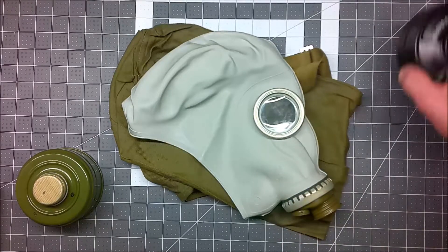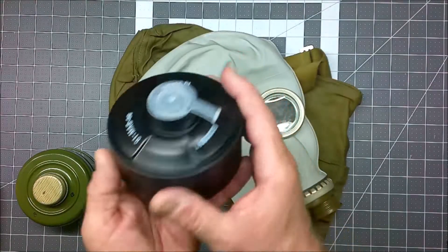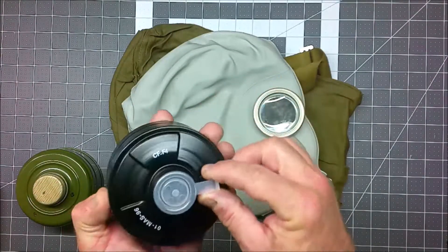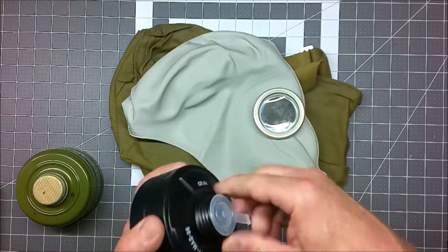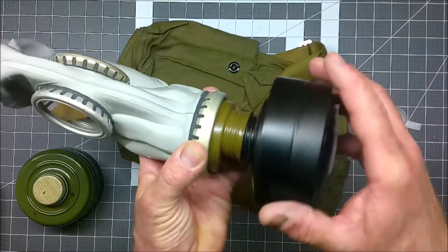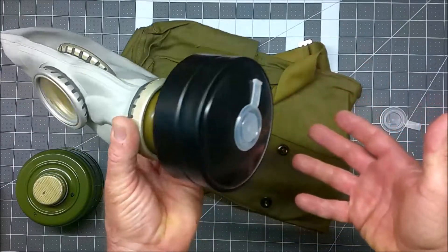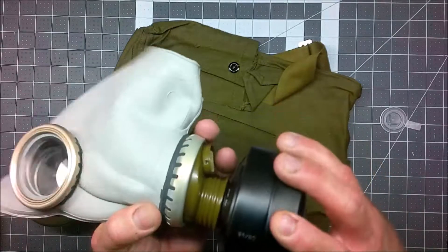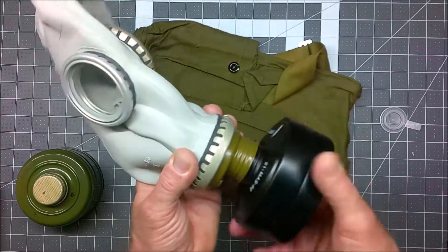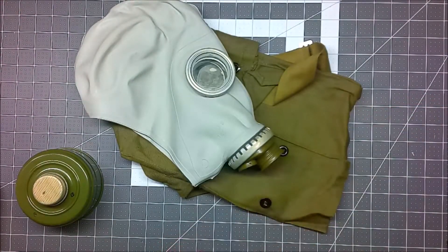Well, supposedly it doesn't work with the standard NATO filter. Here I have a French 40 millimeter filter that should work with any NATO gas mask, to include US gas masks. So I'm simply going to try to thread it into this piece here. And what do you know, it seems to fit — however I was under the impression that it wouldn't fit at all. So what I did was I bought some adapters.